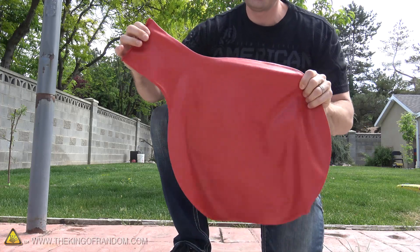Honestly I didn't think that was going to work. I thought the balloon would just get so cold the rubber would crack and all the liquid nitrogen would flow out. So to see that the balloon actually blew up that big is very encouraging. I've got a really cool idea with some of those six foot water balloons — let's see if we can make those work.